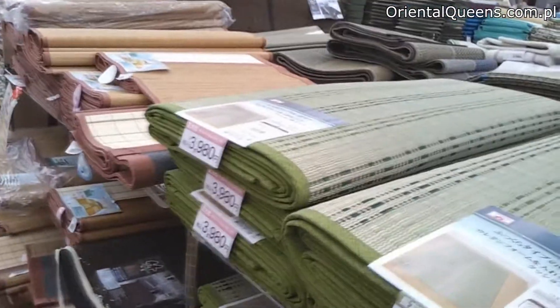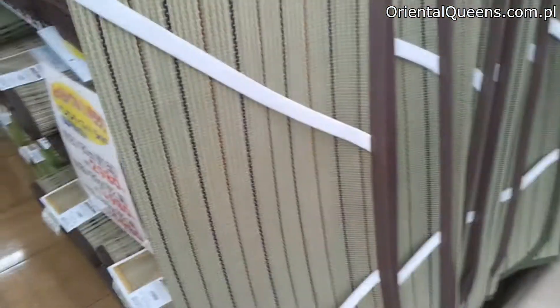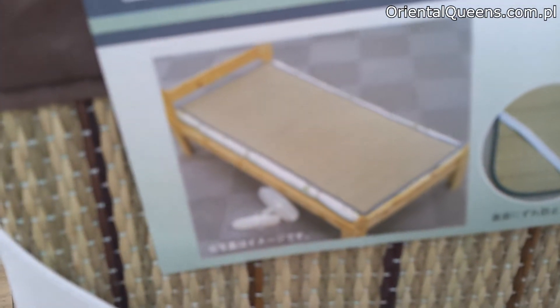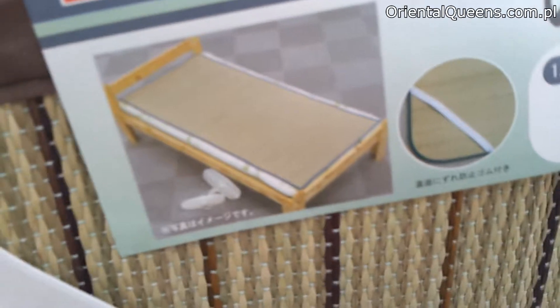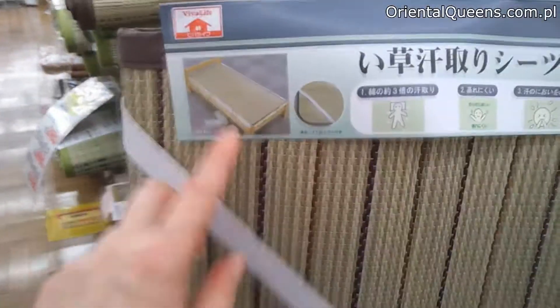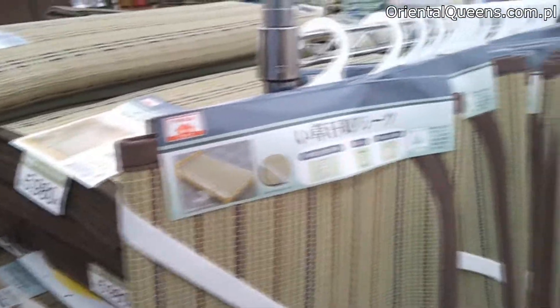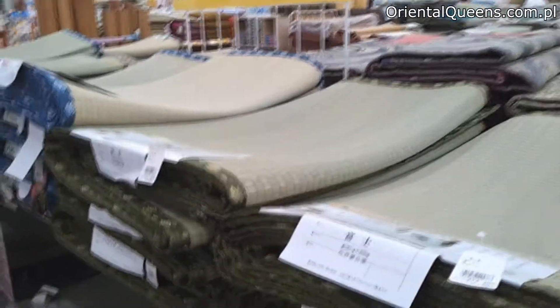Different kinds of tatami, wow. This is something you put on your bed so you don't sweat at night. Oh my god, so many different kinds of goza, so many different kinds of goza.